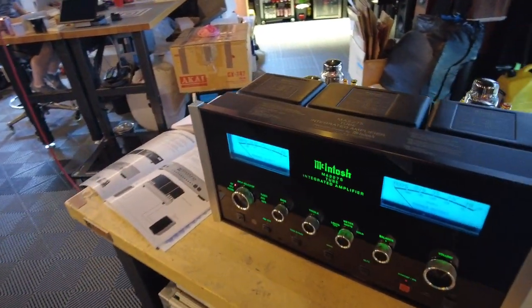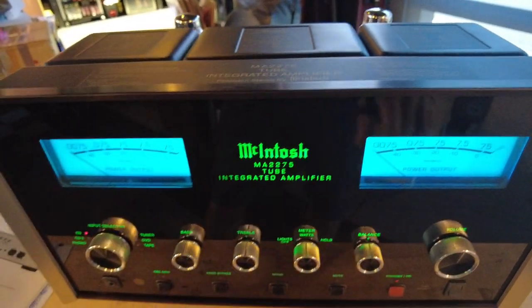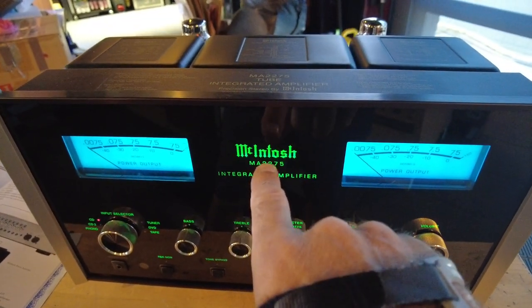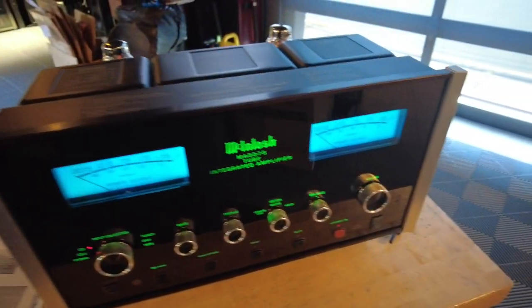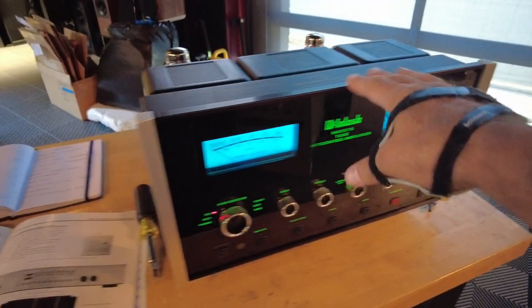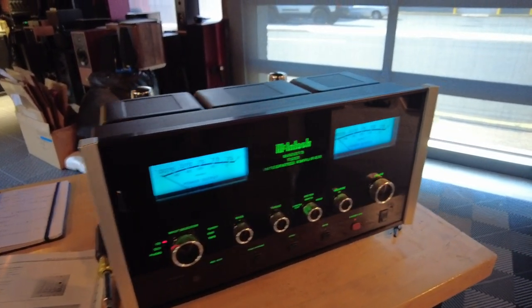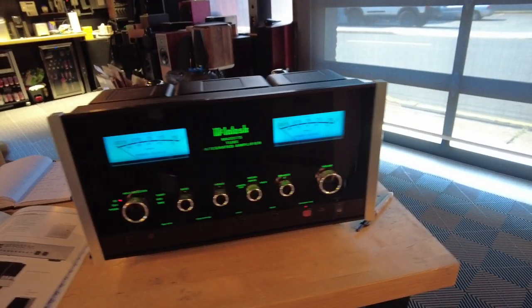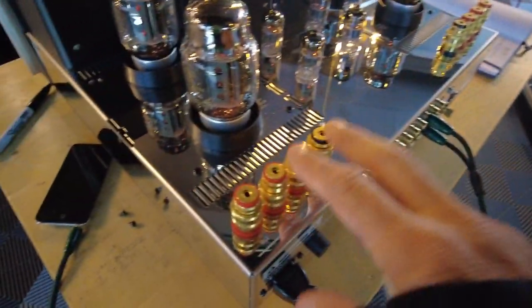In the world of McIntosh, in the naming convention, the first letters generally designate what type of device it is. MA is reserved for integrated amplifiers. MC is used for amplifiers. C is for preamps. MX is for preamp tuners, etc. So this is in fact an integrated amplifier. A good way to recognize an integrated amplifier is by the buttons — if it's got a volume control and you go to the back and it's got speaker outputs, chances are it's an integrated amplifier, in this case an MA.